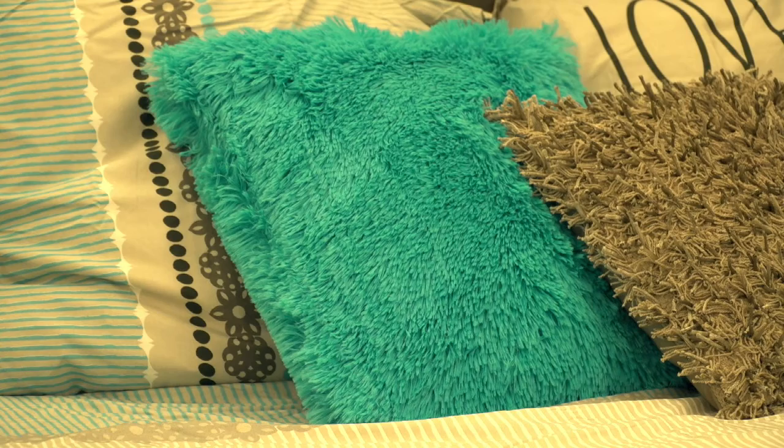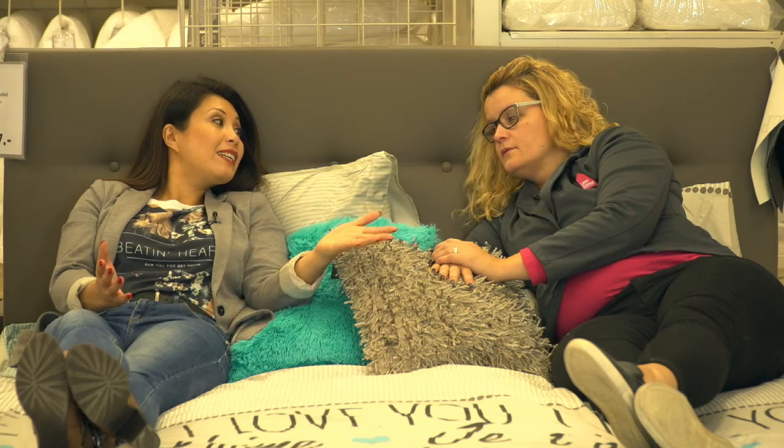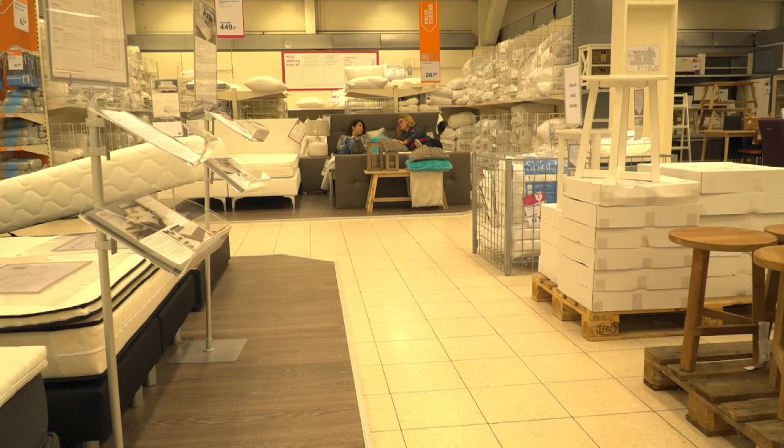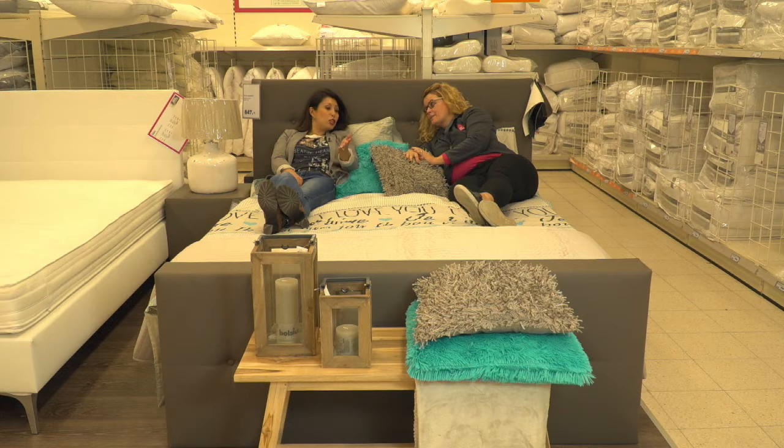If we think about styling, we think automatically about the living room — but the bedroom is often forgotten, although it is also very important. With a nice cushion and a nice lamp, a nice throw at the foot of the bed, a nice candelabra with a candle — you can make it very beautiful. With a nice cushion and a tray, it becomes more romantic, and especially at this time of year it is just wonderful.